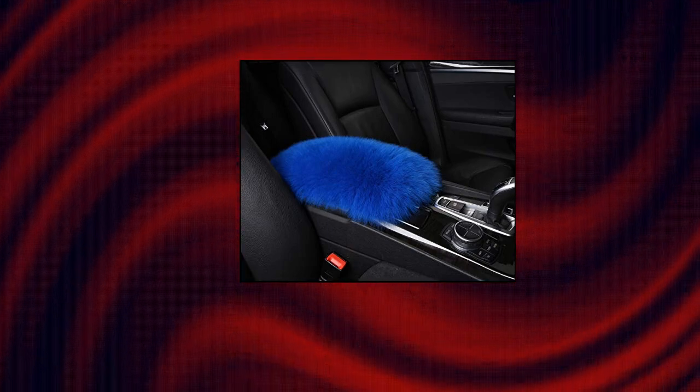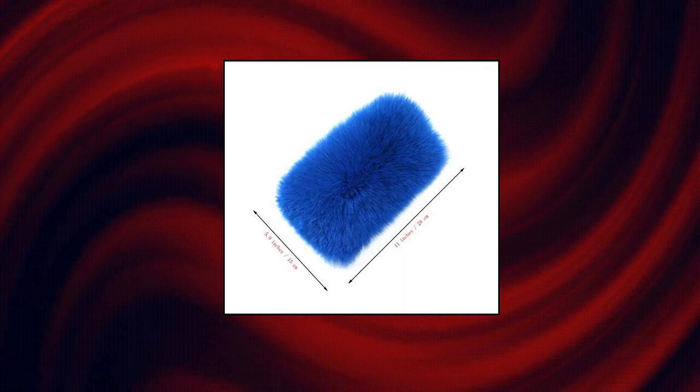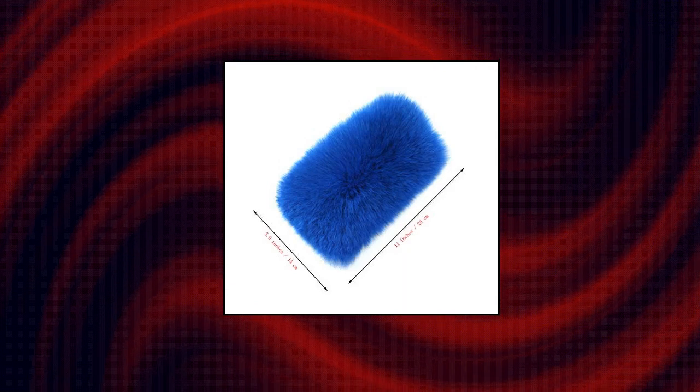28 centimeters (11 inches) in length, 15 centimeters (5.9 inches) in width, fits most cars. It can not only rest your arms and elbows with a comfy touch but also adds a luxurious look to the armrest.